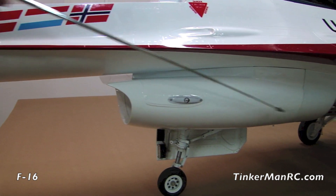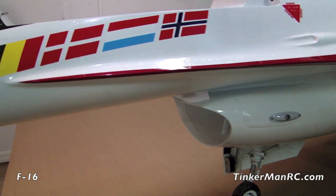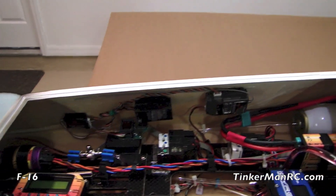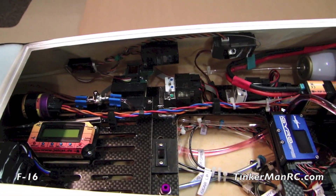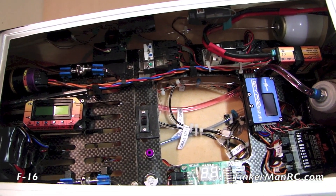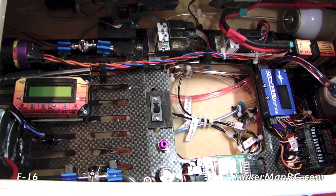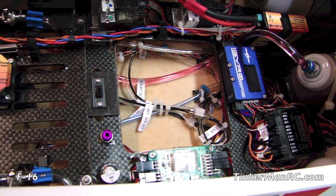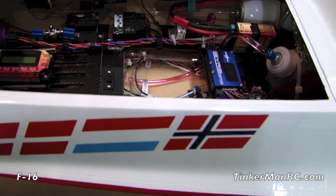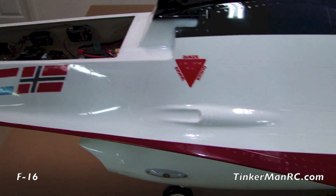Our lower intake fuselage section is installed, and we ran the wires up through the fuselage into the forward electronics compartment. Everything is in place — our receiver, our iGyro, all the components for our JetCat are installed, battery switch, and the UAT. Everything plugs in and is marked — all the wires are marked, airlines are marked for you — so you just route them through and secure them.